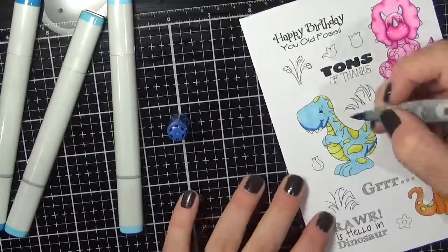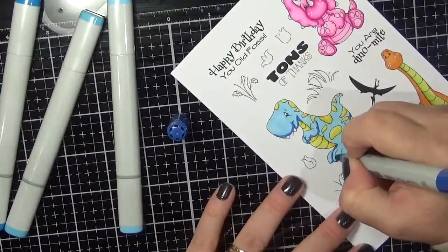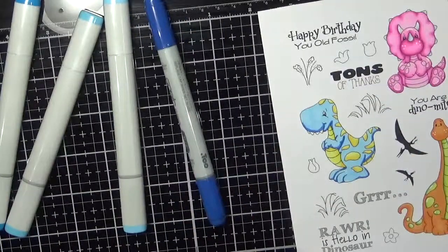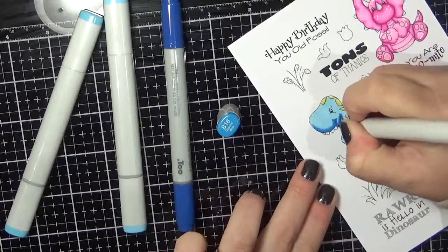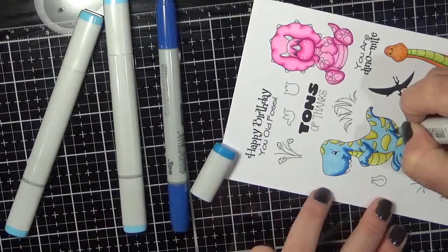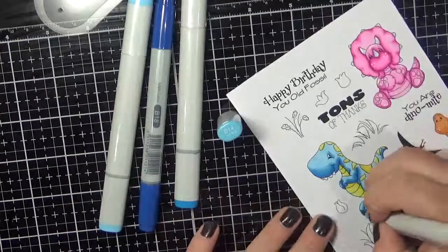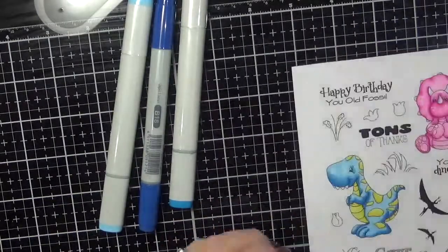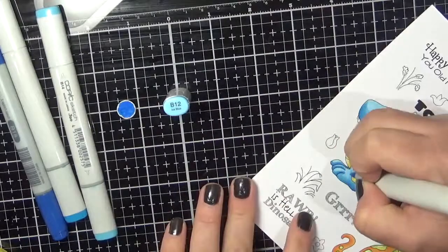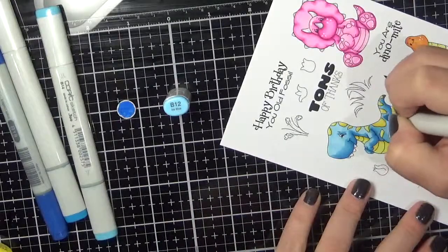Now I am mapping out all of those darkest areas. It looks very dark here but it does blend out quite nicely and gives it a nice tone. I go back in with my medium colour, pulling the colour out a bit more, then move to the next colour down and start blending it all out.